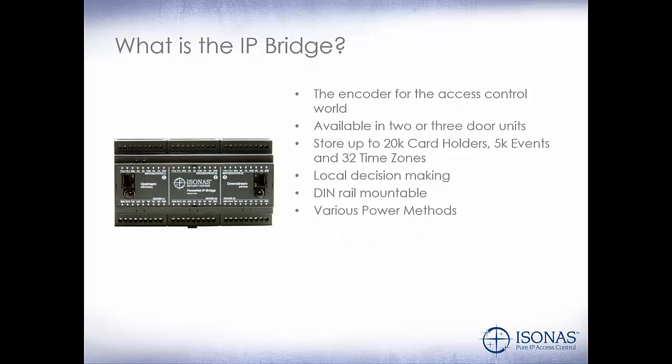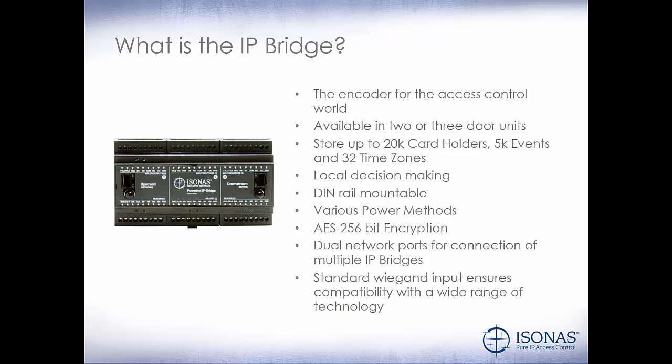Various power methods: 12 or 24 volt DC, and PoE. AES 256-bit encryption. Dual network ports for connection of multiple IP Bridges — I can daisy-chain 32 of these IP Bridges off of one switch port. Standard Wiegand input ensures compatibility with a wide range of technology.